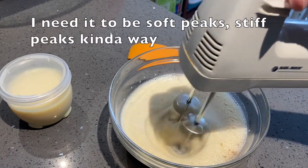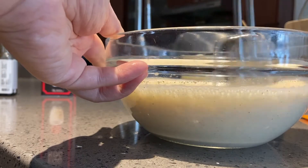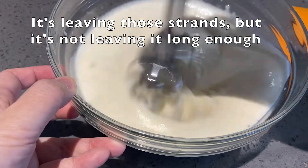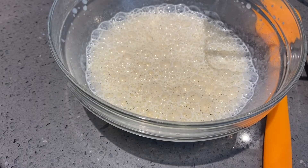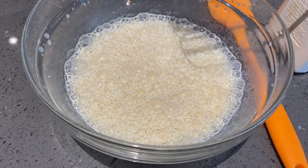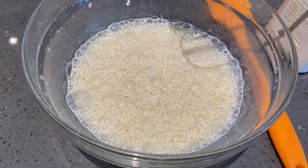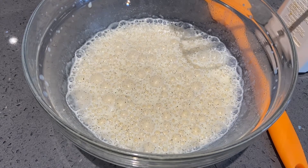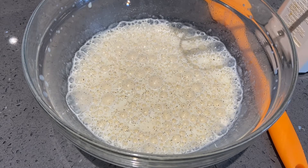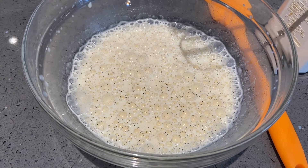I can see bubbles but it's not thickening. It's leaving strands but not holding long enough. Okay, so this is the problem I thought would happen — the eggnog just made bubbles, it didn't actually whip. If you let it sit it would just break down and go back to its original form. So I'm going to have to whip up some cream separately and then add the eggnog and sweetened condensed milk to that.